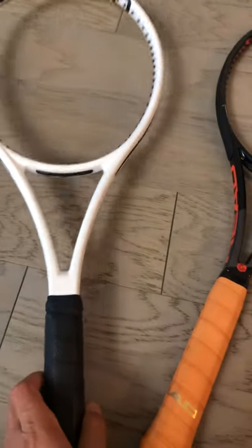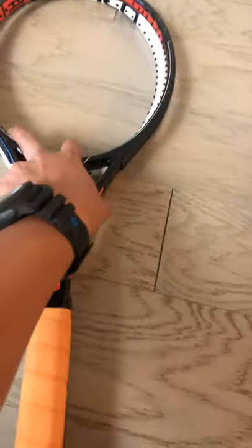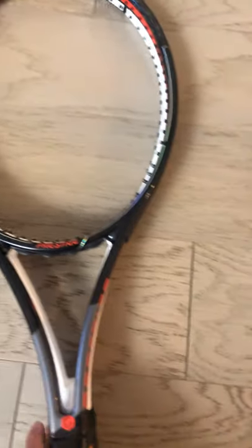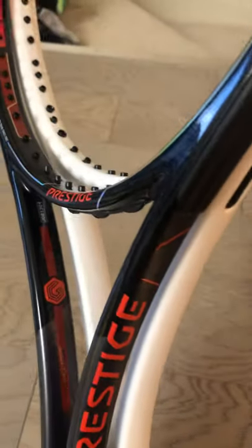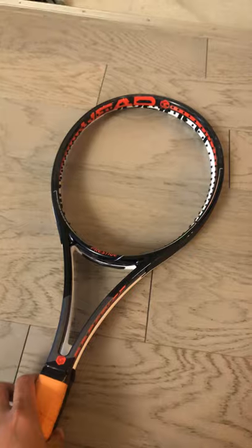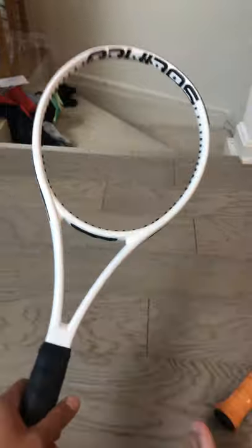Look at even the grommet area — everything reminds me of it. But look, if I put them back to back, both are 98 square inch head. I think the white one has a little bit more thicker beam. I can definitely attest to that. But look from the side view — the patterns are almost, well, not alike, but you can tell it's a little different. When I picked it up, this is customized by the Head Custom Shop. I know it definitely has some lead work all over the hoop and of course some silicone in here. But this one is bare bone, so let's get it to the RDC machine and see what's going on.